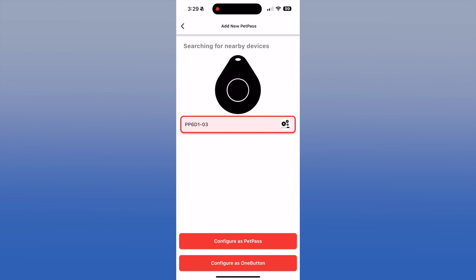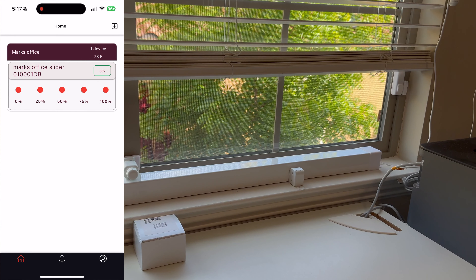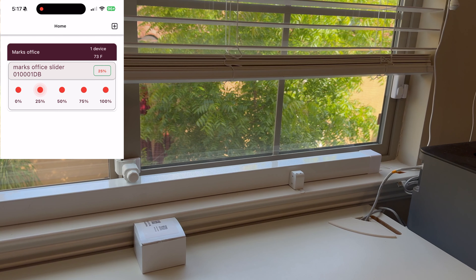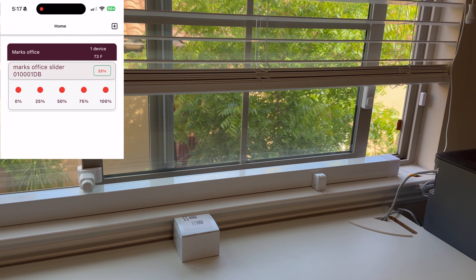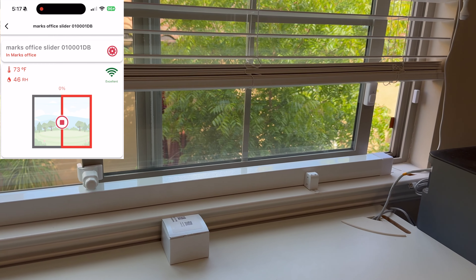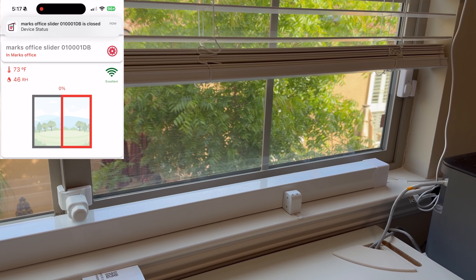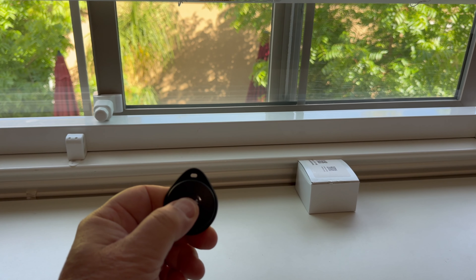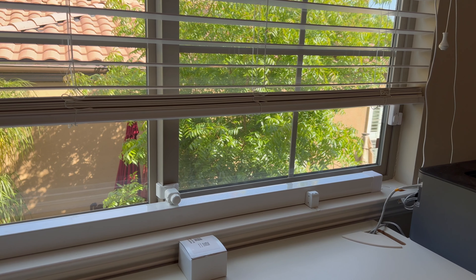If you have a pet and this is for a door, they do have a pet pass to let your dog in. There are four ways to open and close the window: using the app with percentages, or even cooler by sliding the window in the picture, using the remote button, and even Amazon Alexa.